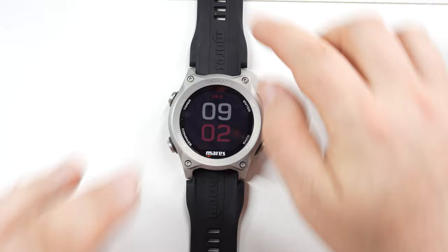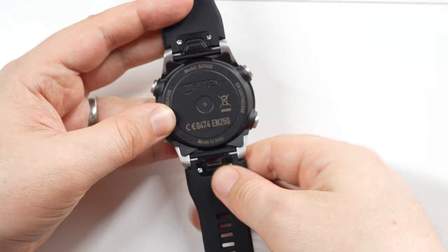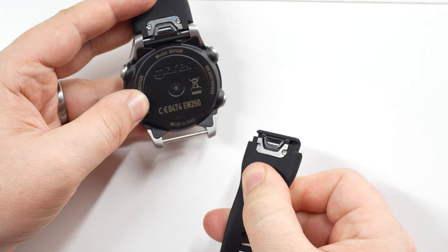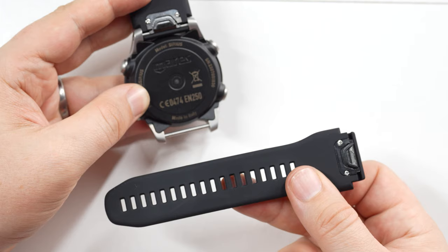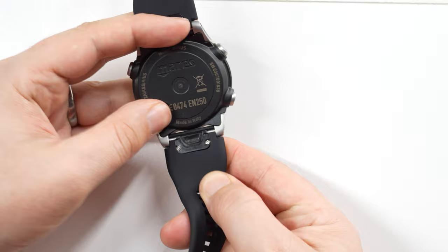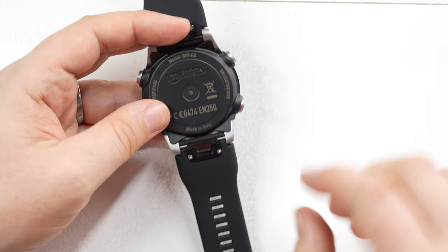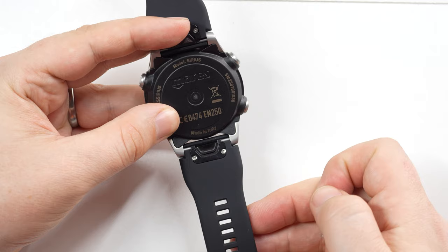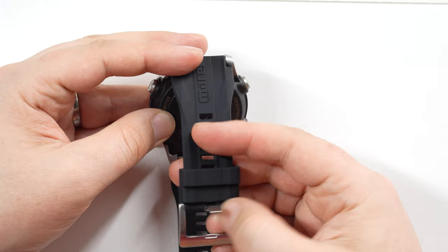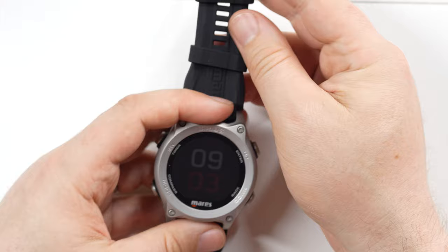The watch strap itself is a nice rubber silicone material — soft and giving plenty of grip. One really nice feature is the quick-change straps so you can unhook them really quickly and easily. Especially if you're a dry suit diver wearing this day to day but the strap is too short to go around your wrist with your dry suit and undersuit, you can just take this one off and fit the dry suit one by pushing it in — you're ready to go. No tools needed. You pull this section back, it's spring loaded and retracts, and when it's on your wrist it's covered and shielded.